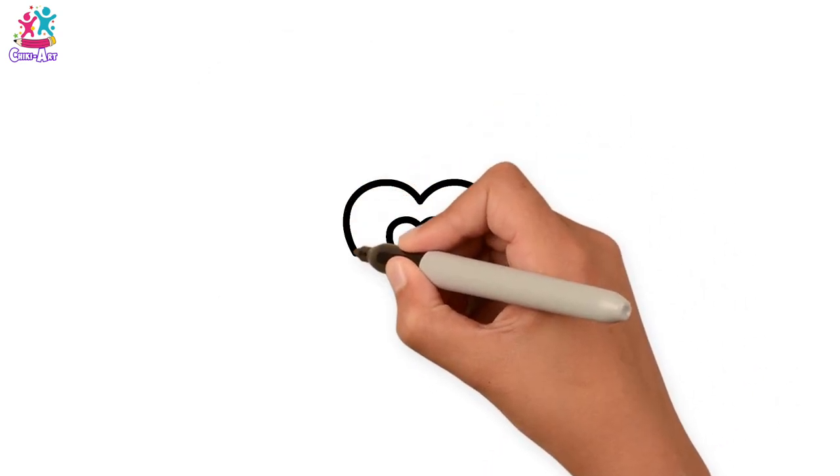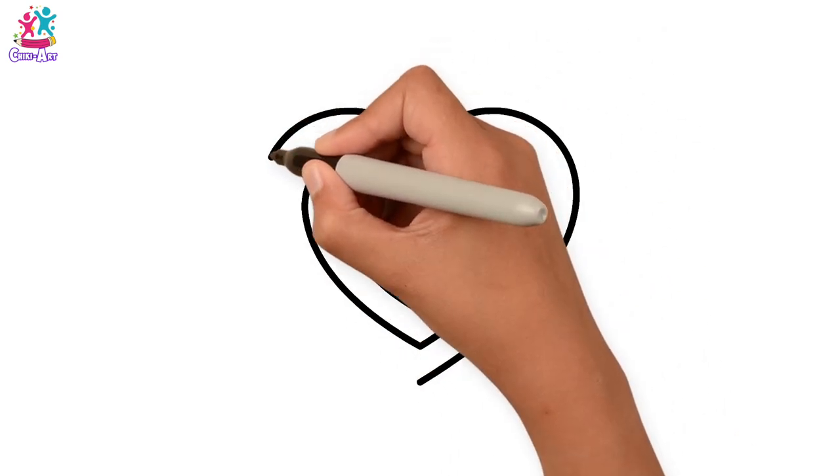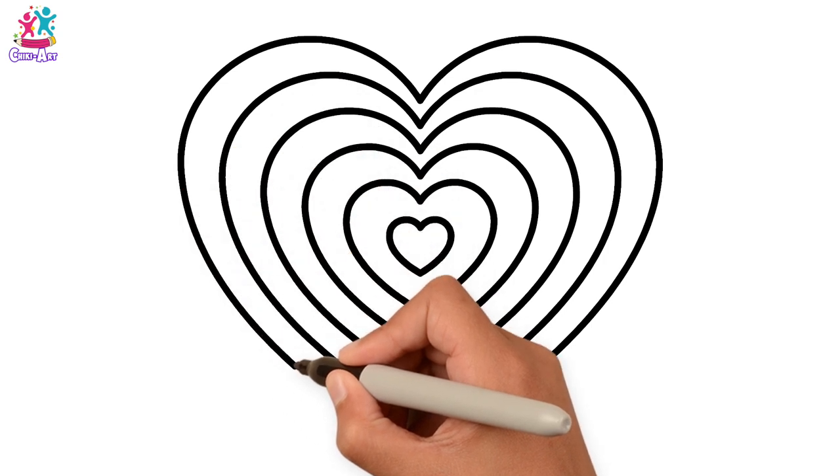We'll start with the baby one in the middle and then we just do bigger ones around the outside, getting bigger and bigger and bigger, and one more. There!